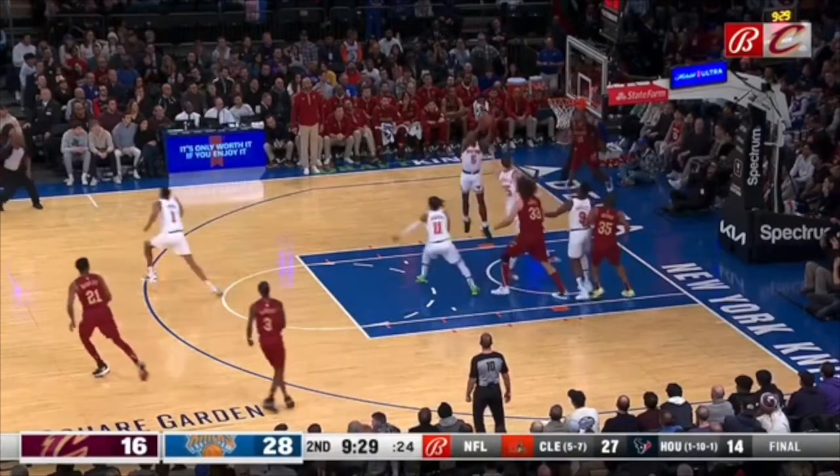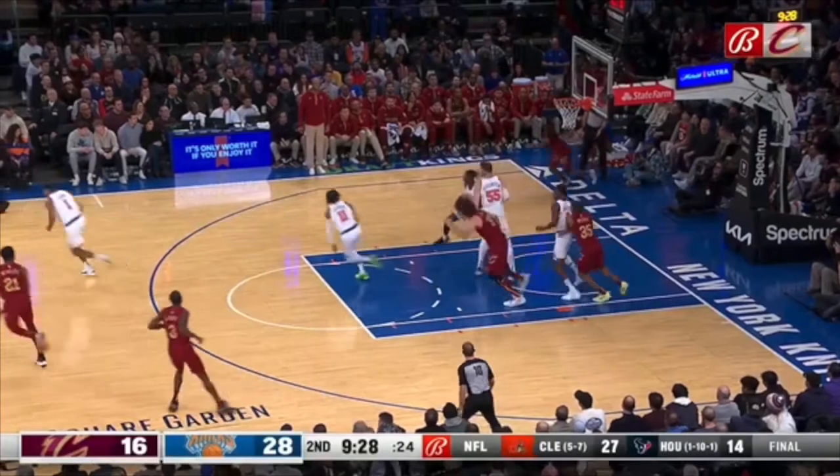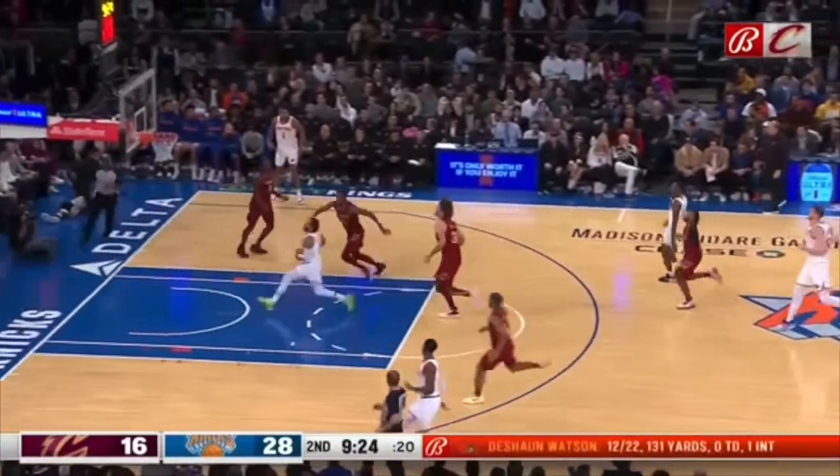This never works in transition. The Knicks have the ball and this Cavs player needs to be sprinting over here to get to a body. Look at this — lightly jogging, lightly jogging. Lay up.